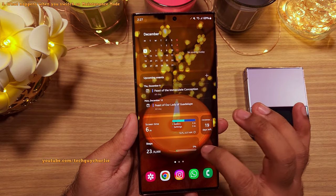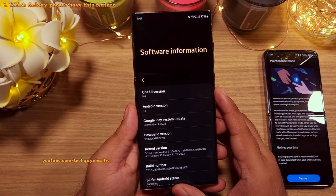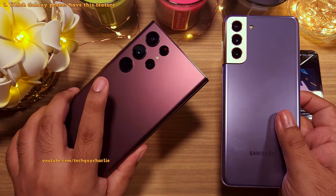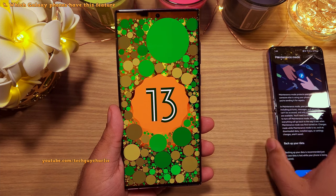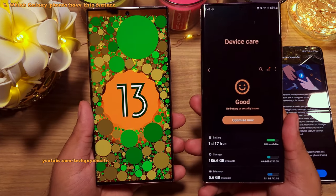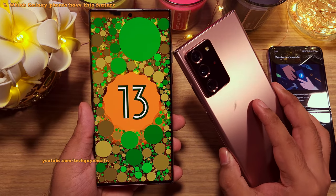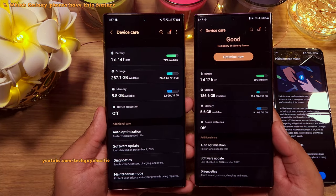You can use this feature if you are dropping your phone off for repairs or giving it to someone else temporarily. This feature was introduced with the Android 13 One UI 5 update and is available on the S21 series, the S22 series and Samsung's 2022 foldables. Unfortunately, it is not available on older smartphones such as the Galaxy Note 20 Ultra, which is a shame — though it might be a hardware limitation.